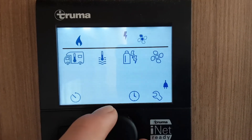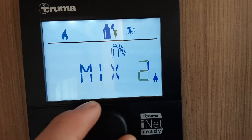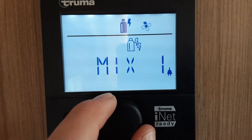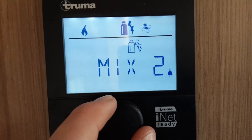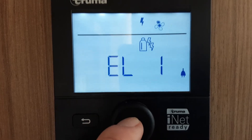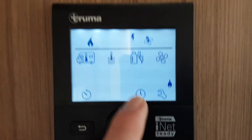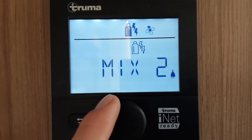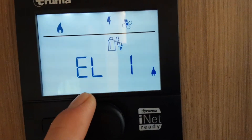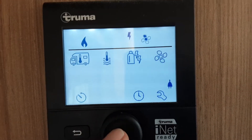The next option across here is the power source you want to use for powering the heating and hot water. You've got gas on its own — to select each of these, spin the dial. Gas, mix one which is 1000 watts of electric and gas at the same time. Mix two, which is 2000 watts of electric and gas at the same time. Electric one — 1000 watts of electric on its own. And electric two — 2000 watts of electric on its own. To set any of these, press the central button and it will set the power source. If you're on a site with low power, you may need to use the combination — mix one or mix two. Depending on what site you're on will determine whether you put it onto one or two kilowatts. Ask your site office when you arrive and they will advise you on what to set this to.